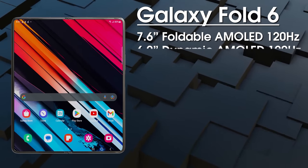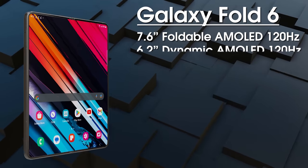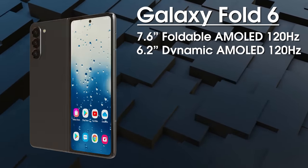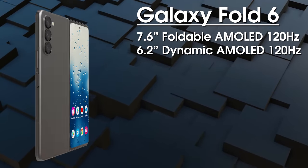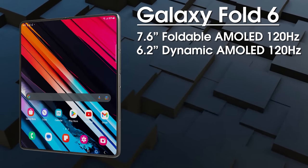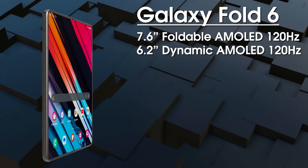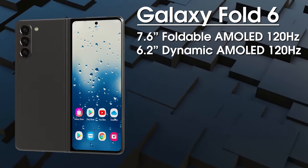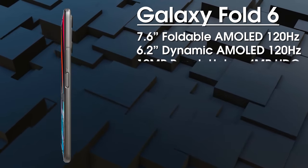It's coming with a resolution of 1812 by 2176, protected by Samsung's newest ultra-thin glass, and there will be less visible creasing in the center as well as water and dust resistance. For the external display, we get a 6.2-inch 120Hz Dynamic AMOLED protected by Gorilla Glass Victus 3. Samsung are reportedly working on a much wider aspect ratio, and we'll also see improvements to brightness and color accuracy, with a punch-hole camera in the top center.